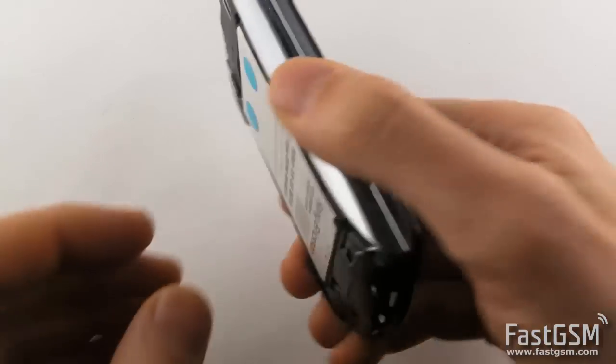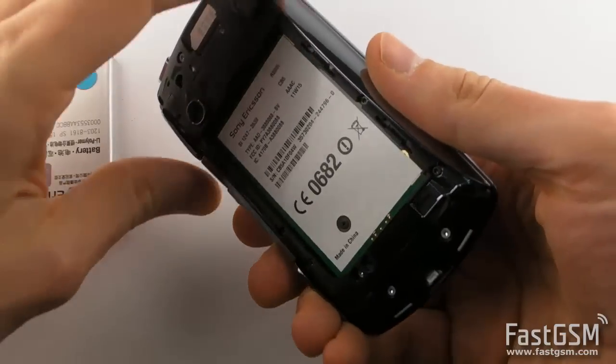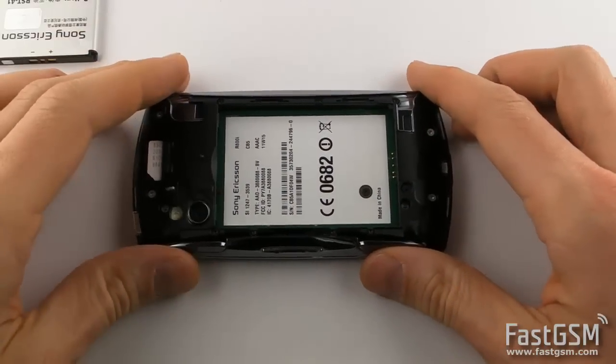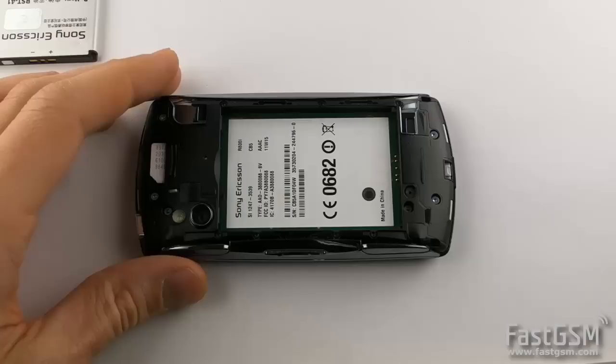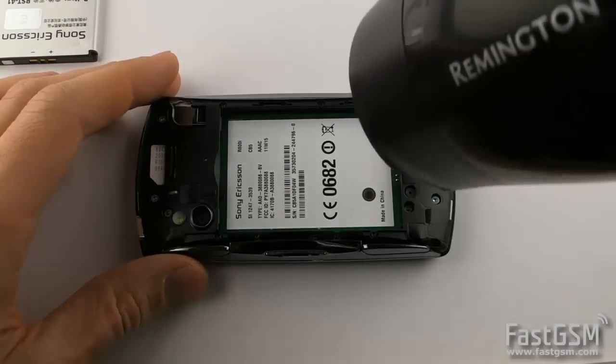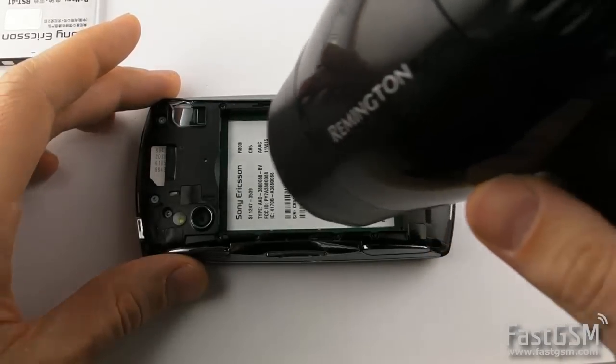Next, power off the phone and remove both your SIM card and SD card. Carefully remove the sticker from your battery using a hair dryer and tweezers.